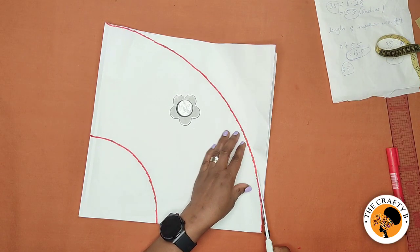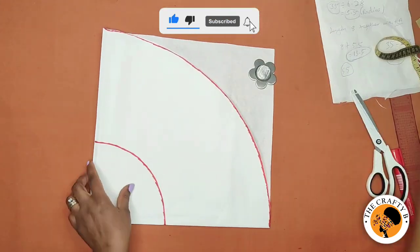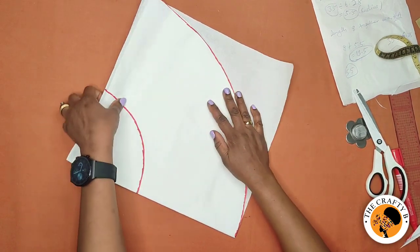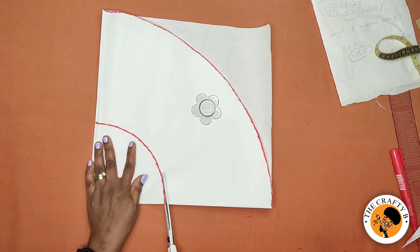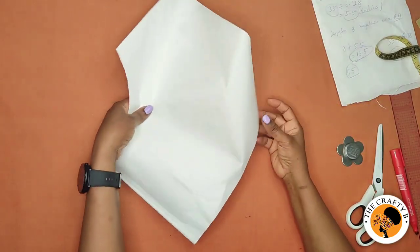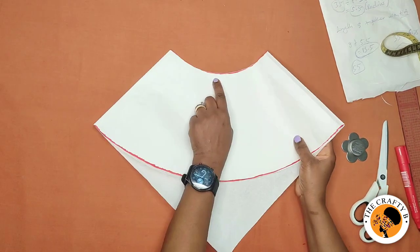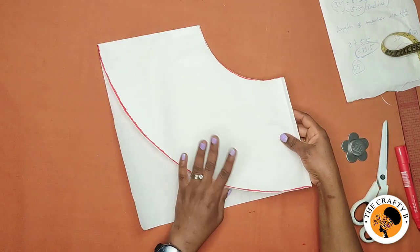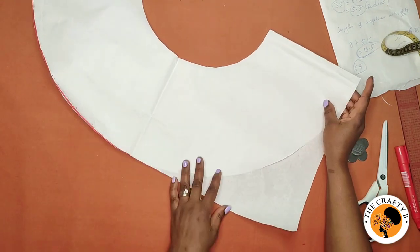Let's cut the three layers out first. After cutting, we cut off the radius — that's the waistline. Let me show you the back — this is how it looks. The next thing is to notch the middle so you get it right. We're going to open it up first before we notch it, and when you open it, this is how it looks.